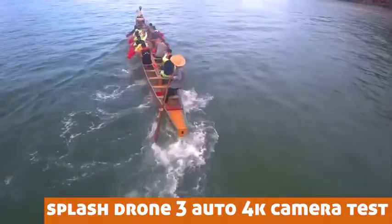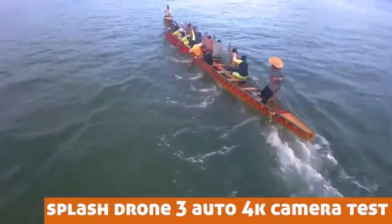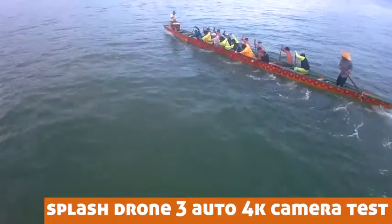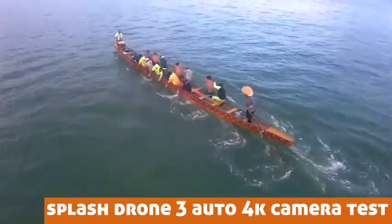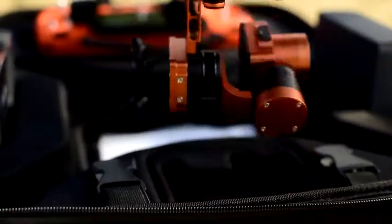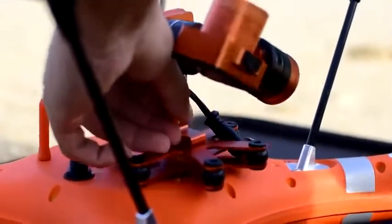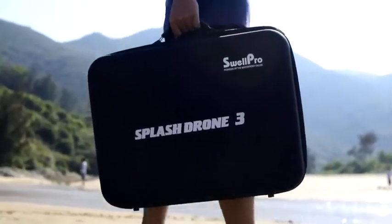The new camera captures 4K video at 25 frames per second and 14 megapixel pictures. The gimbal has stronger motors for better stable video underwater and in the air. It also has a quick release clip that allows you to store your Splash Drone in this redesigned compact travel case.